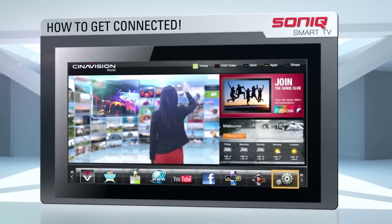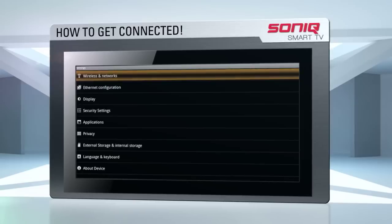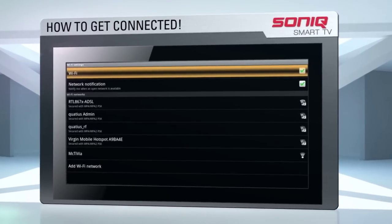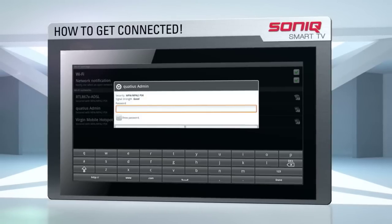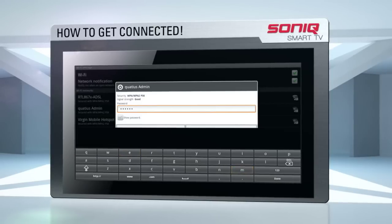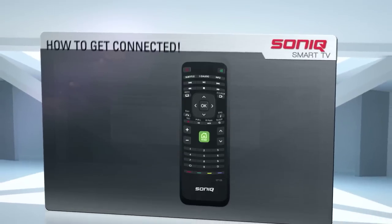If you're connecting with a Sonic Wi-Fi dongle, move your cursor to the settings icon in the bottom right-hand corner of the screen and press OK. Now move the cursor to highlight the wireless and network box and press OK. Navigate to Wi-Fi settings and press OK. Now move the cursor to highlight your wireless network name and press OK. At the bottom of your screen you should now see a keyboard. Using the keyboard on the remote control or by moving the cursor over the keys on the on-screen keyboard, enter the password to your wireless network. Press OK to allow your TV to access your network.